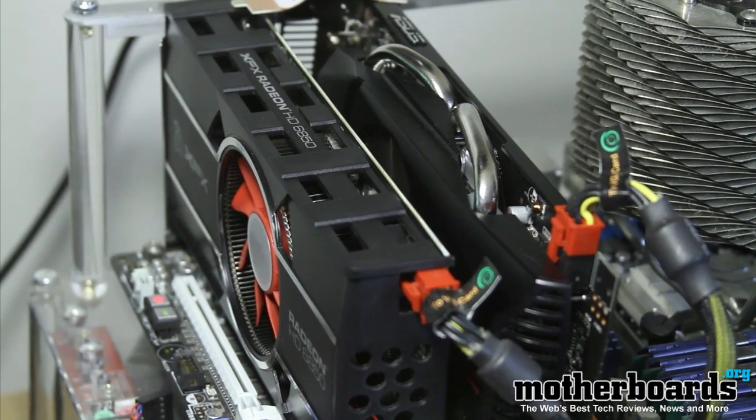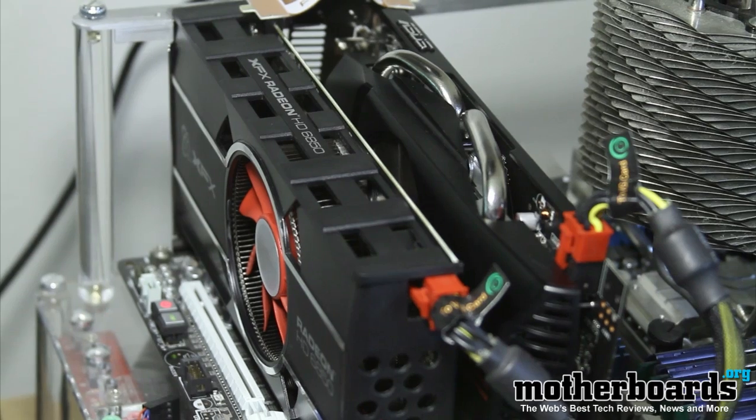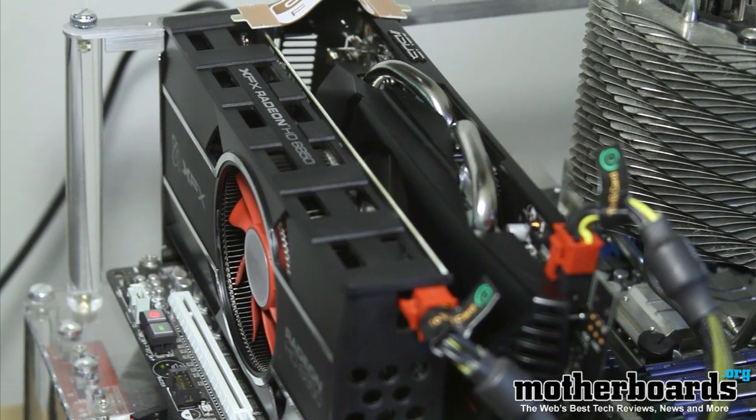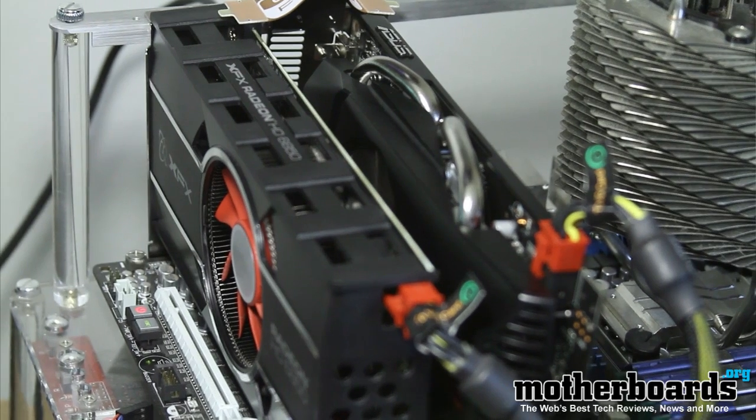Okay, so now we've seen the test and you can see how these cards run in crossfire mode. We know right up to bat that they cost about $360 for a pair. At idle temperatures they run at about 49 degrees, and they run at about 79 degrees under full load. The scalability was between 35 and 90% depending on the test that you run.